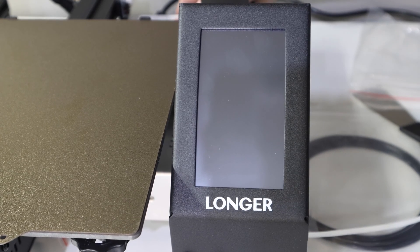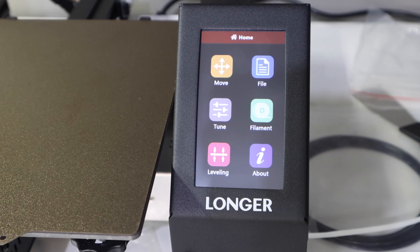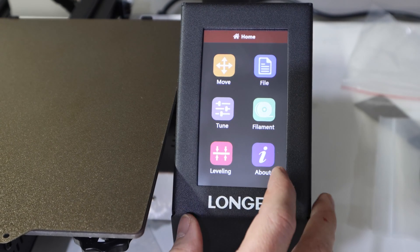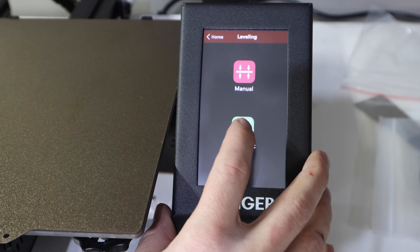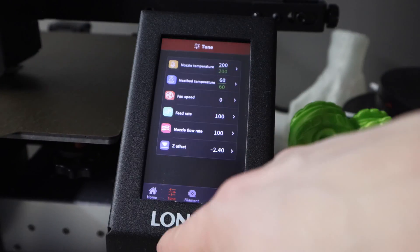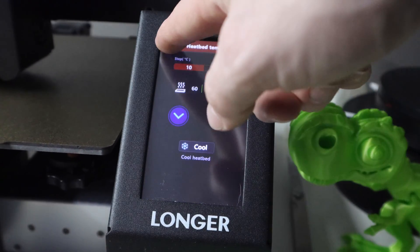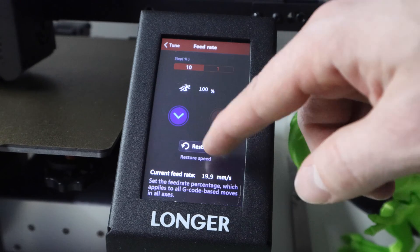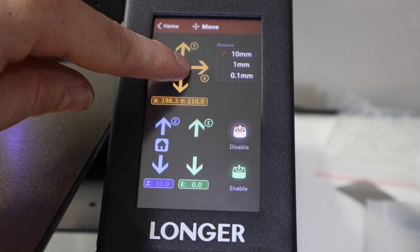Speaking of the screen, it's got a 4.3 inch color touch screen which is really nice. It's quite responsive and the interface is really clean and easy to use — great for a beginner. It shows you everything you need to know and it's broken up into areas that just make sense. The one con for me was that there were no advanced settings in there, because I wanted to test my E-steps and see if the printer was calibrated properly when it arrived.